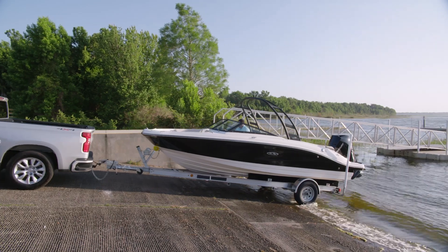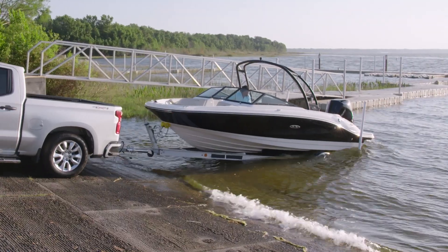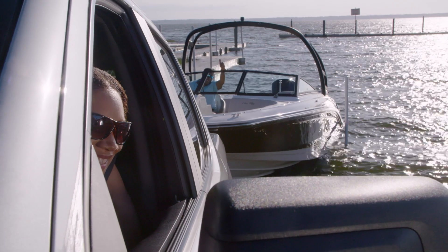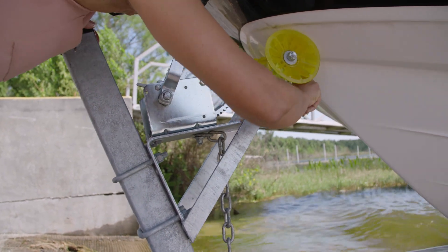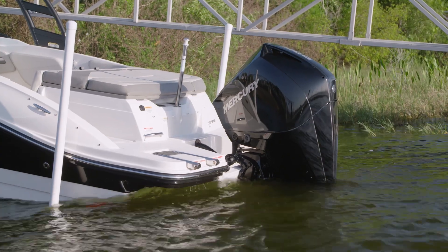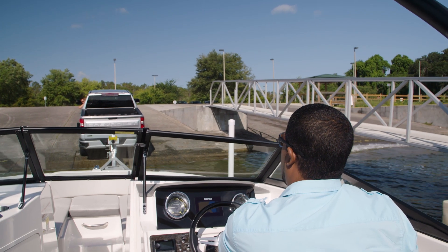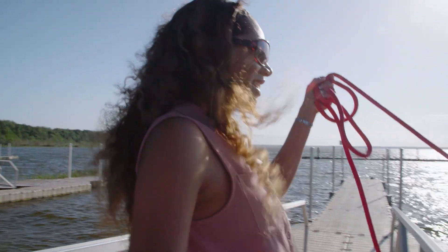Ideally, you have an experienced boater ready at the helm as you back your boat down, staying close to the courtesy dock. When the stern begins to float and the bow is still slightly supported by the trailer, shift into park, engage the emergency brake, then go out to unhook the winch strap and safety chain. Tilt the engine down until the water intake is fully submerged, then turn it on. With a bump into reverse and a bit of throttle, the boat should slide off with relative ease. If your companion doesn't have the experience to be at the helm, have them hold onto the bow and stern lines and walk along the dock as the boat is being backed down.